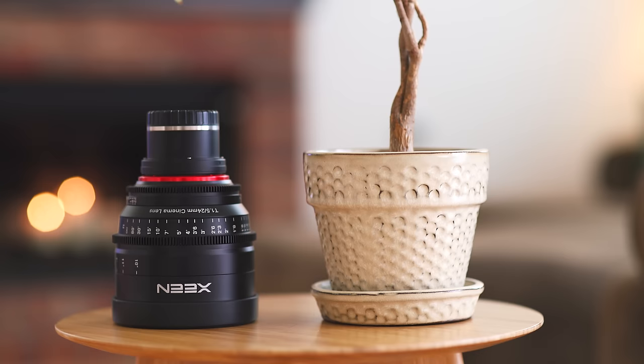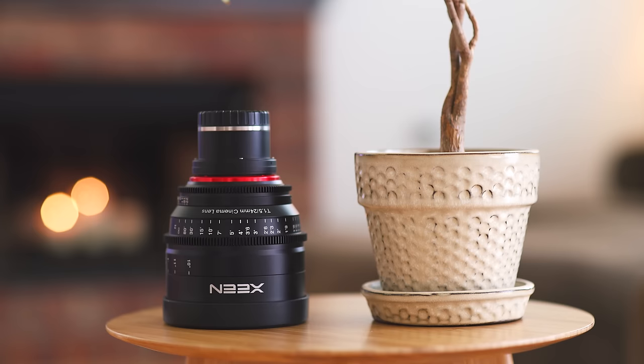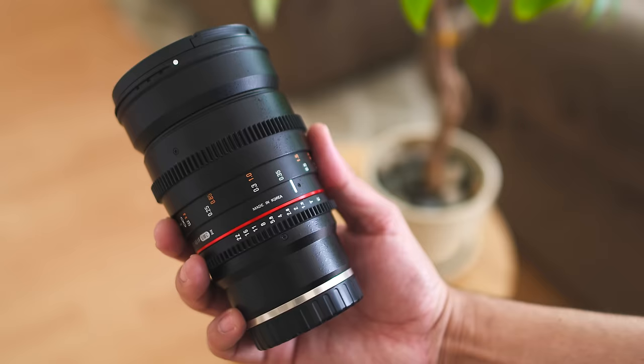They're part of different divisions — like Toyota is to Lexus, or Honda to Acura. And even though the Xeen is priced at $2,500, that is actually very inexpensive for a cinema lens, considering most Canon and Zeiss CP primes are $5,000 and even more. So looking at the price of the Rokinon, well, it's a steal. But is it really worth spending three times more for the Xeen lens over the Rokinon? I'm going to show you some video samples and I'm not going to tell you which one is which until after.